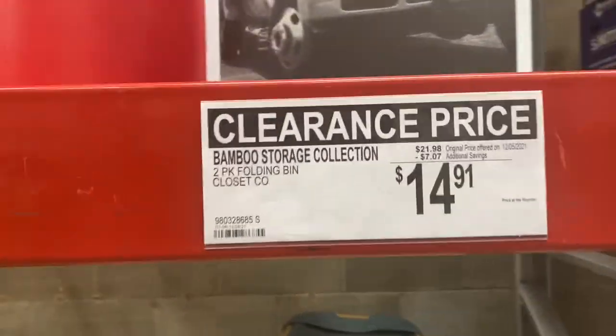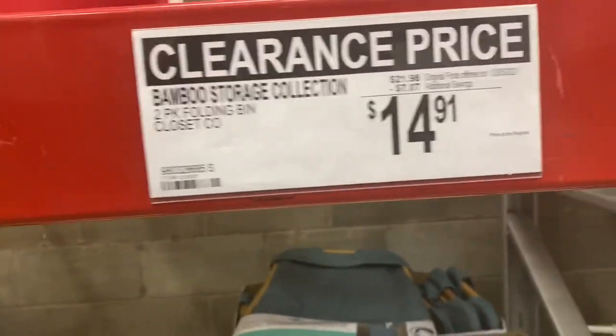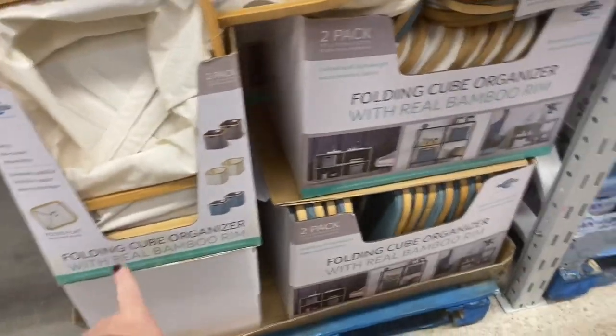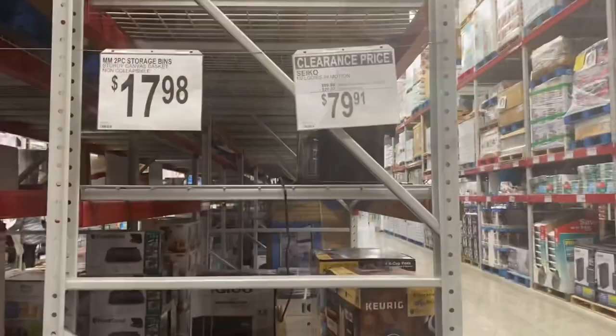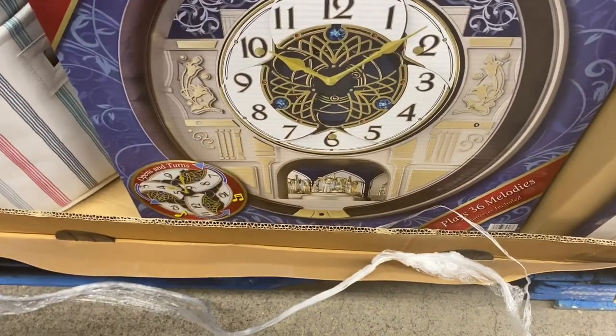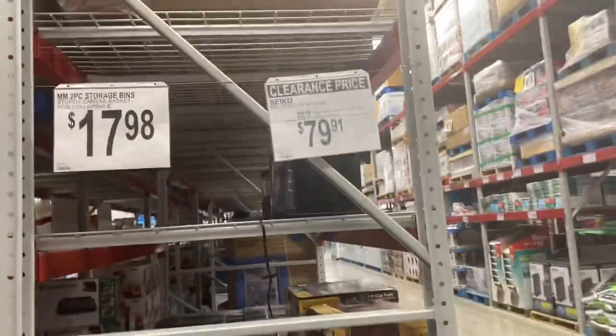Clearance find — these bamboo storage containers. They go into shelving units but they're pretty big, pretty nice, and on clearance at $14.91, $7 off. They come in beige, blue, and gray. I also love these Seiko clocks that they put out every year. This one's on clearance now, plays 36 songs, and is $20 off.